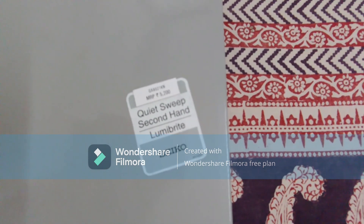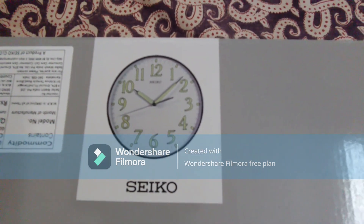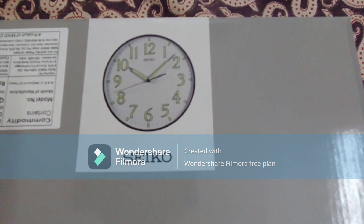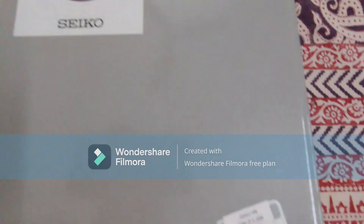Lumibright refers to the green-colored numbers on the watch face, which gives very good visibility in a dark room.